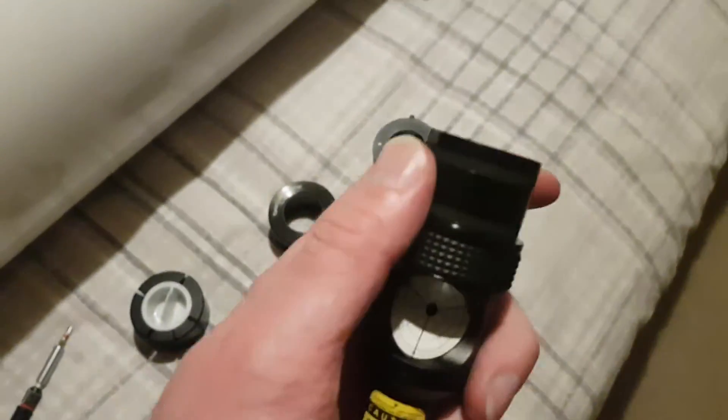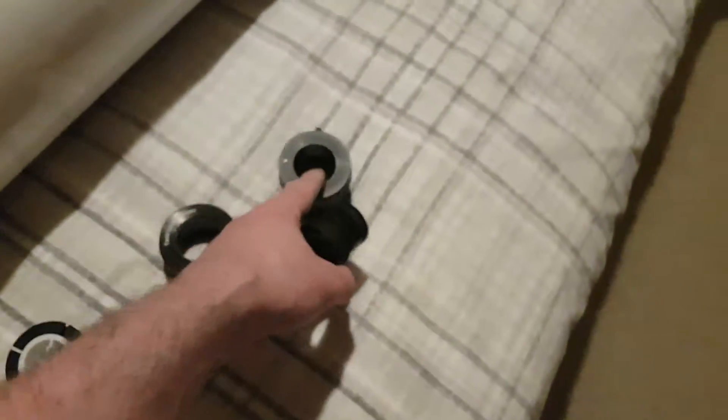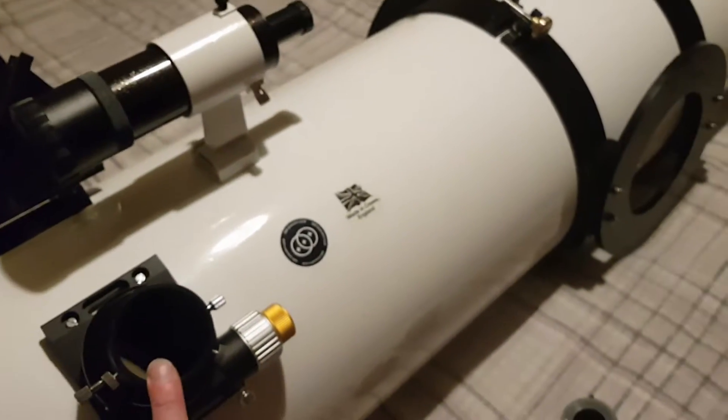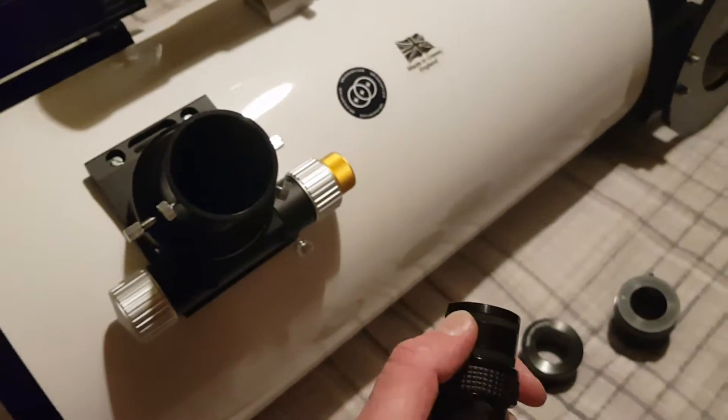I know the instructions say you're meant to have this into your focus mount, but I'm literally lifting the scope off the bed — there's that much force required.